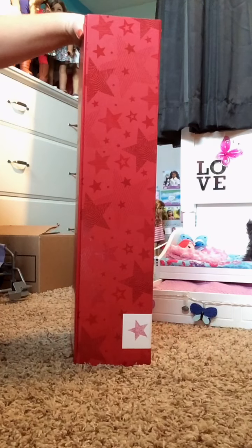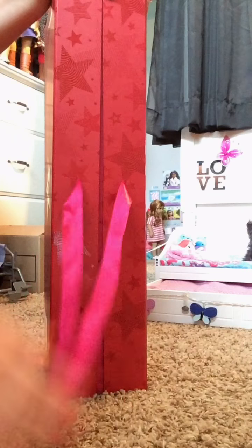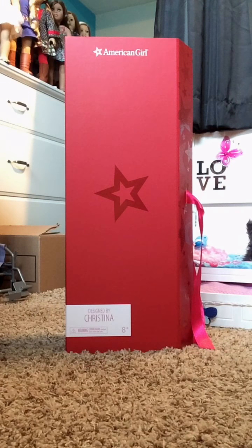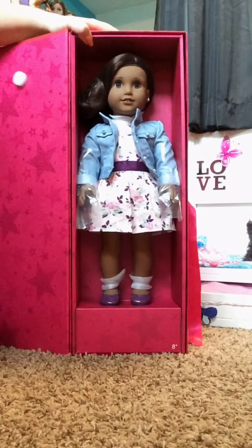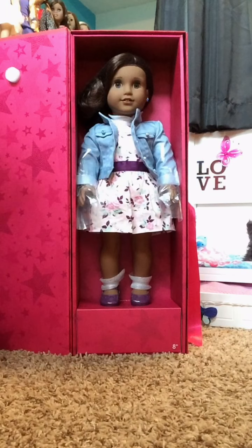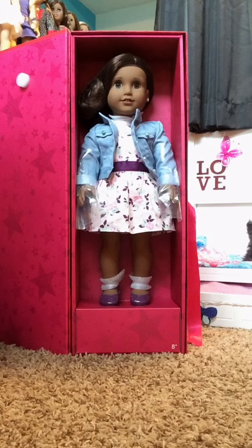It has some stars on the side, and on this side it ties — but I untied that. So let's open my first Create Your Own doll! Here she is — on the inside it's pink and it has this styrofoam piece to prevent their face from getting marked up.